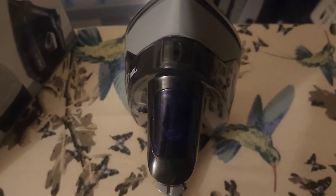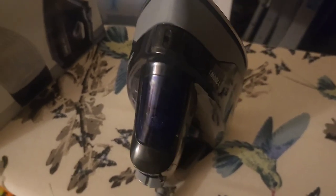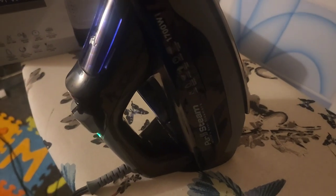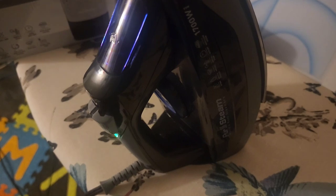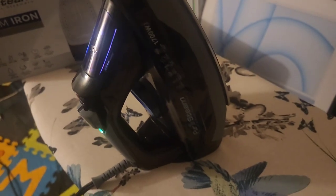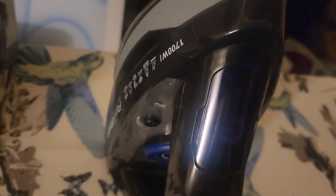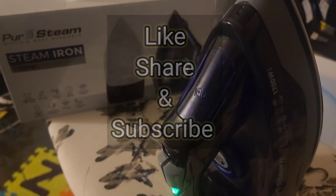I really like this. I've been going through irons like crazy and so far this is the best iron I've had, purchased on Amazon. It beats out the ones that are almost $100 that I already had. I'm going to leave a link down below so you can check it out. Please like, share, and subscribe. Don't forget to check out my other videos. Thank you so much for watching.